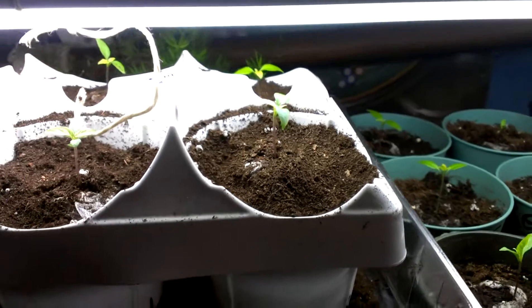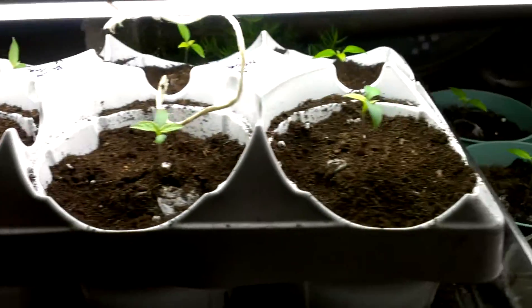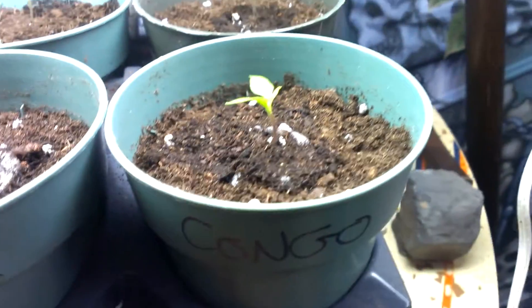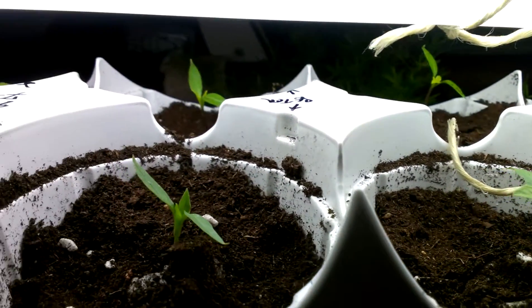Here's just another pepper update. We've got this light on top of my peppers. We've got Carolina Reapers, Congo red fatales, and some marugas back there.